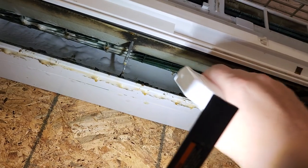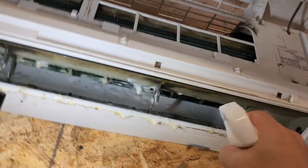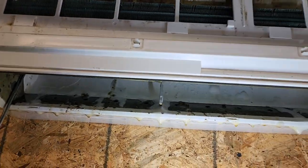It is a tedious and disgusting task, but obviously it's something that has to be done. So instead of doing the videos that I wanted to do, I am here cleaning and doing regular preventive maintenance.